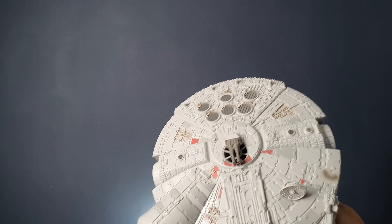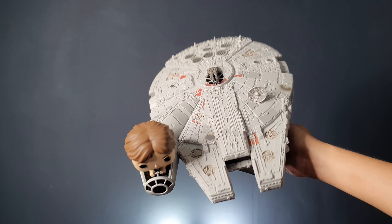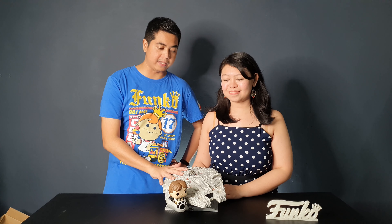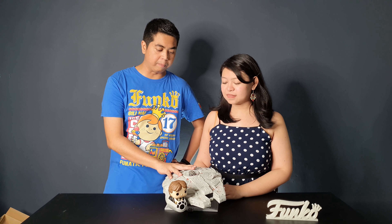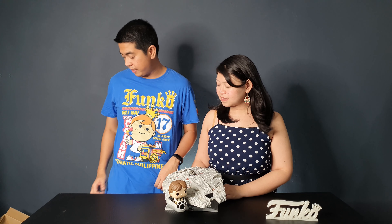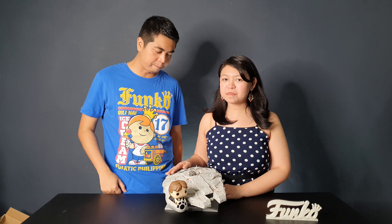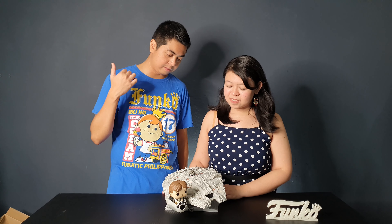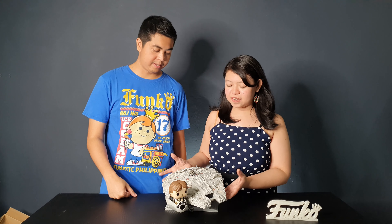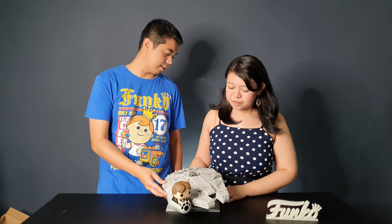If you love Star Wars, this is of course a must-have figure. And if you're collecting the Funko Pop line of Star Wars, you should have this one — this should be the centerpiece of your collection because it looks absolutely amazing. I suggest taking it out of the box because it's meant to be displayed out of the box. The box art looks good, but you really can't see the details inside — you'll appreciate it more if you take it out.